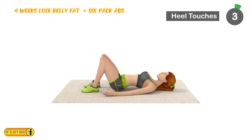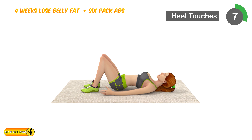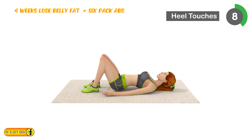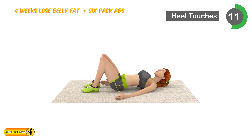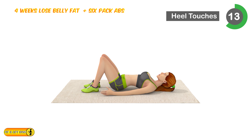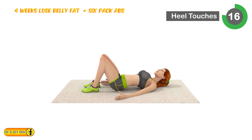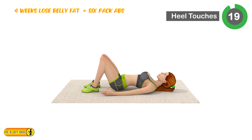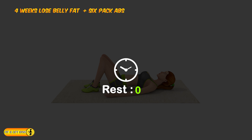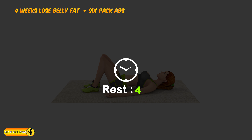Next is 8 touches. 1, 2, 3, 4, 5, 6, 7, 8, 9, 10, 11, 12, 13, 14, 15, 16, 17, 18, 19, 20. Relax timer for 20 seconds.